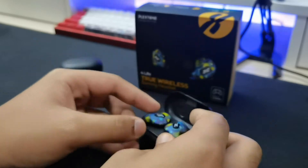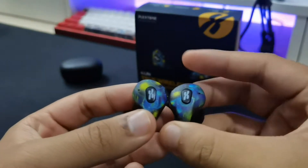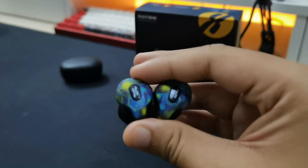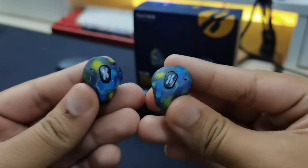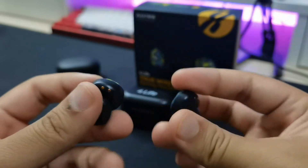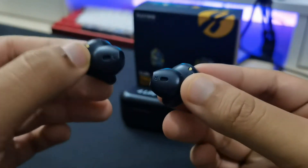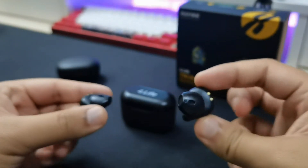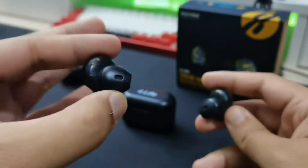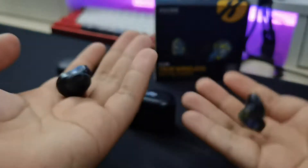Here are the earbuds for the Plexin 4LIFE. The design is unique — it looks similar to those Sabbat or KZ earbuds that ergonomically fit on your ear, which can be comfortable for some people. But it uses a half in-ear fit. I wish they'd make a 4LIFE Pro with true in-ears, because I think that's superior. Half in-ear isn't comfortable for me — I can only use these for about two hours max. They look very cool but feel cheap, and at 4.2 grams they feel incredibly light.